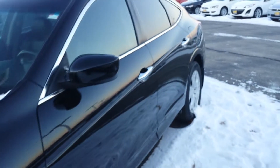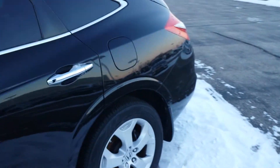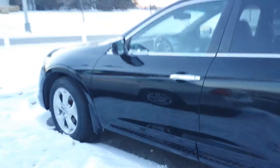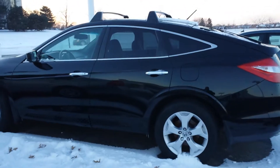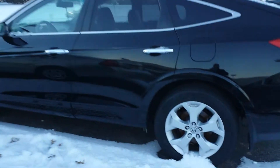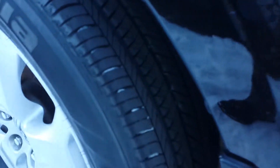You have your sunroof, all-wheel drive, and the cross rails on the top already. Taking a quick look at the tires — they're in pretty good condition. It looks like it has Bridgestone tires all the way around. Once again, it's been fully detailed and everything that needs to get done will get done.